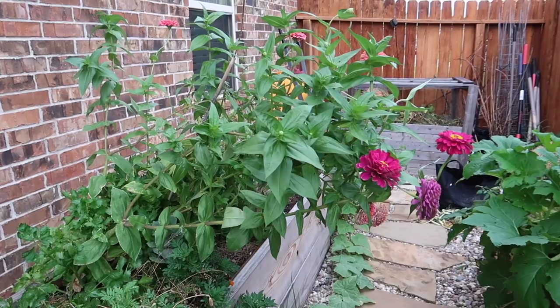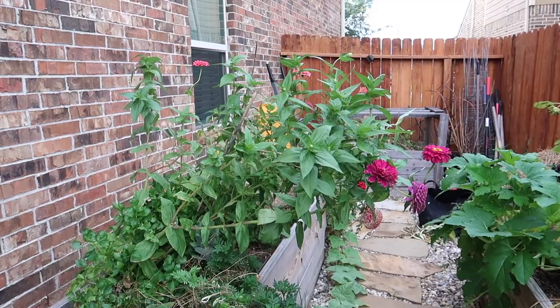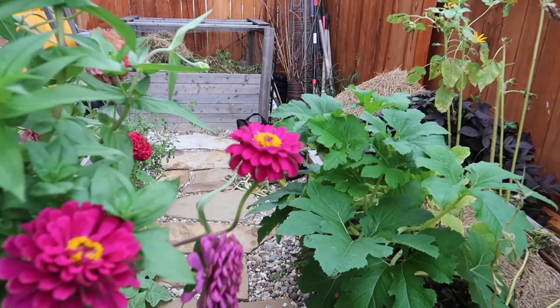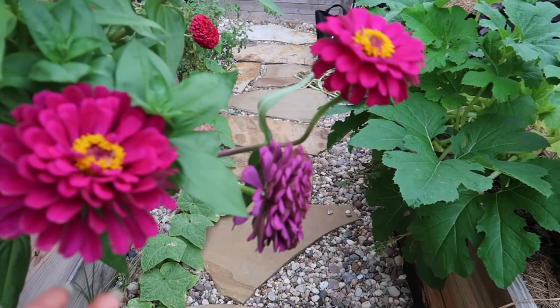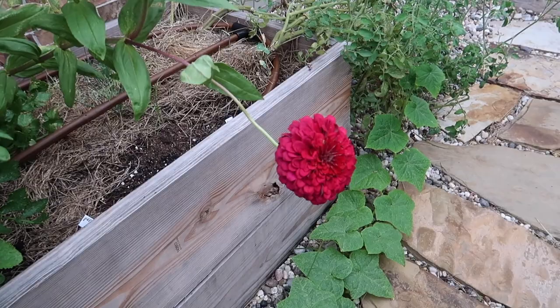And then voila — my zinnias again. They're leaning over a lot so I need to really support them. But they're still so gorgeous, so I don't mind walking through them. I get to see them up close with their beautiful colors. Oh, this one's my favorite — look at the color of this one. It's so pretty.